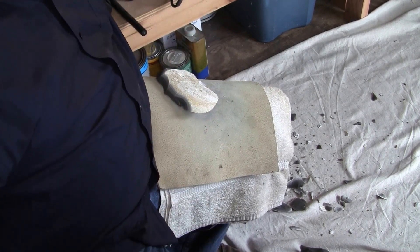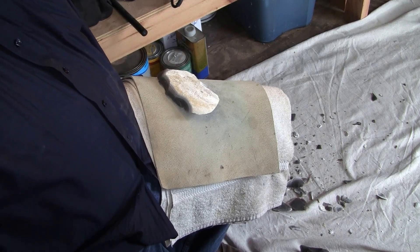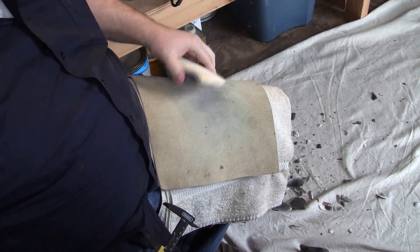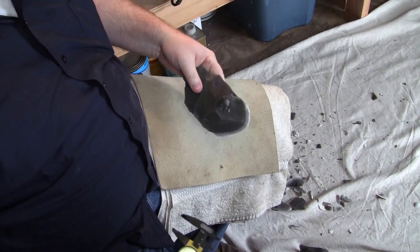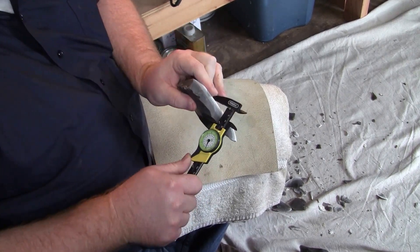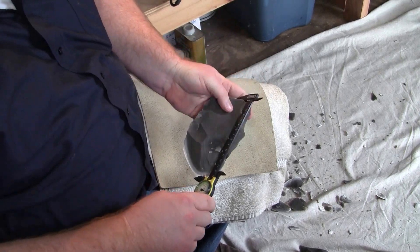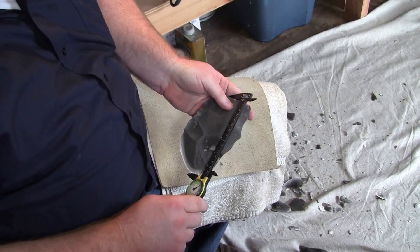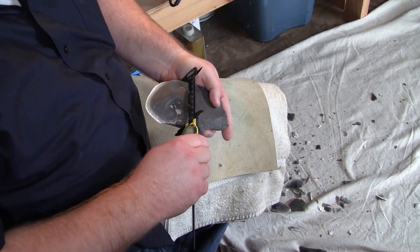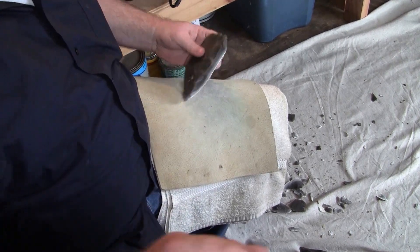At this stage, the piece before had a maximum thickness of about 55 to 60 millimeters. The piece now is about 30 millimeters in max thickness. Of course the length is significantly reduced — it's sitting at 150 millimeters and the width is 85 millimeters. So we'll keep trying to thin it here.